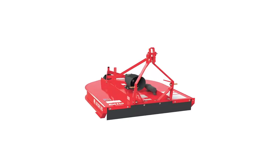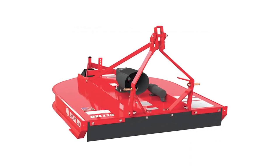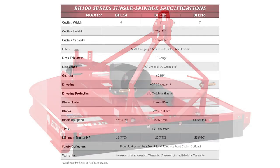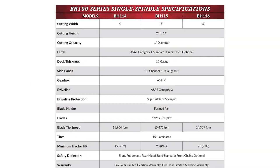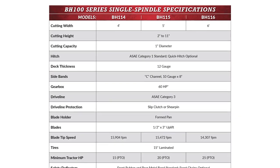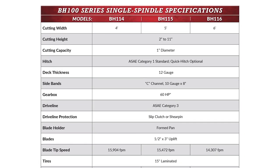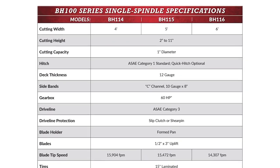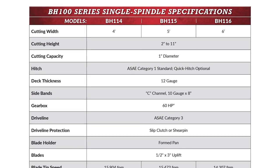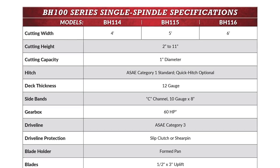The BH 100 series has a cutting capacity of one inch diameter material and is available in four foot, five foot, and six foot widths. Cutting heights are adjustable from two inches to 11 inches. This series is robotically welded on the underside of the cutter, assuring consistent temperature, angle, and duration, creating a clean sleek appearance. If your tractor PTO horsepower is from 15 to 25 horsepower, the BH 100 series may be all the rotary cutter you need.